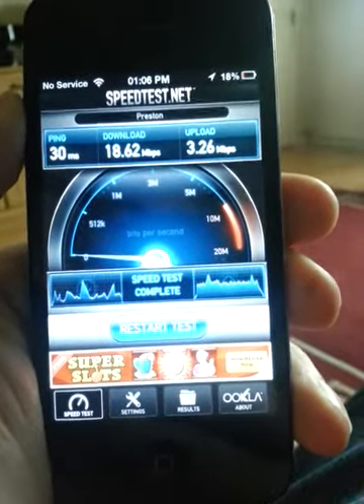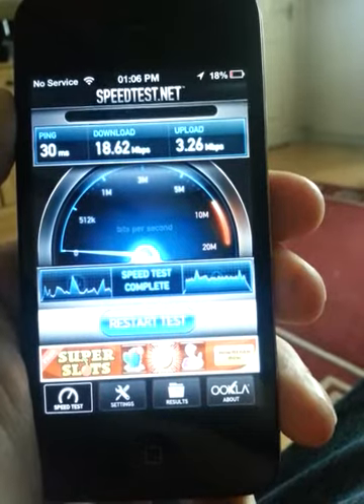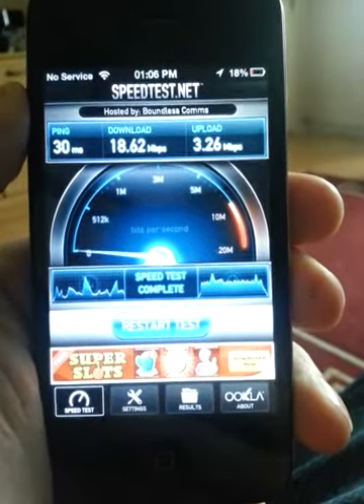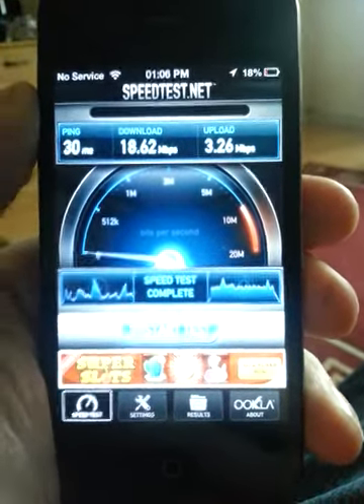So yeah, just a nice little quick video to show you the speed test of my D-Link — I was going to call it Belkin then, but it's not, it's a D-Link DIR-615, I think, something like that.